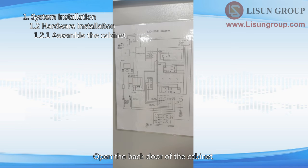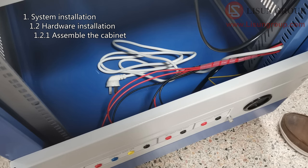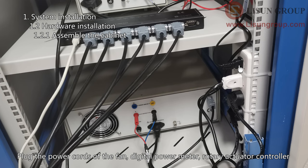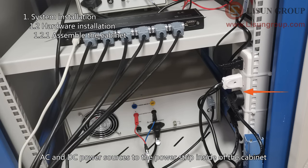Open the back door of the cabinet. There is a wiring diagram on the door. Put the digital power meter, rotary actuator controller, DC power supply and AC power source into the correct positions of the cabinet. Here is the power cord for the cabinet — put it through this hole. There is a fan on the top of the cabinet. Plug the power cords of the fan, digital power meter, rotary actuator controller, and AC and DC power sources to the power strip inside the cabinet.